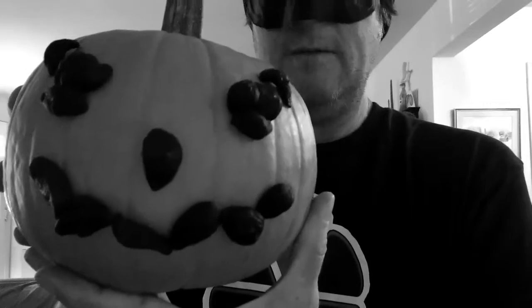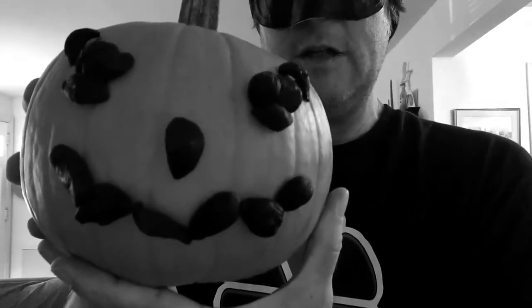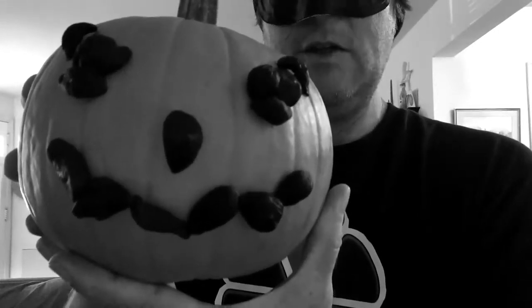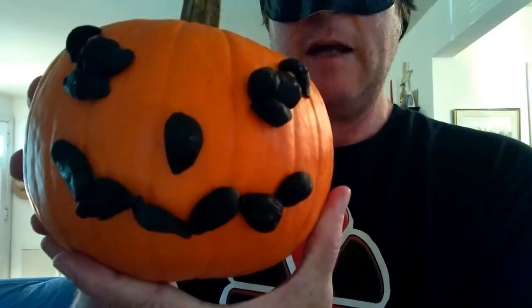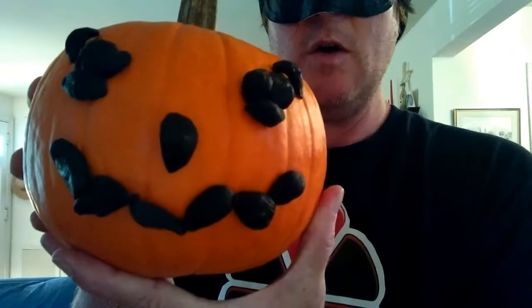Now I know that this video is in black and white, but with a little bit of video magic — kind of like Dorothy going into Munchkin Land — I'll make this turn color, so you can see the orange and black colors of Halloween, the blackness of the black garlic, the orange of the pumpkin. Beautiful, huh?